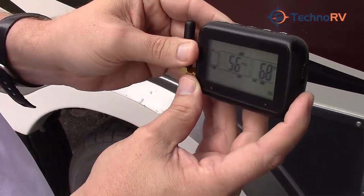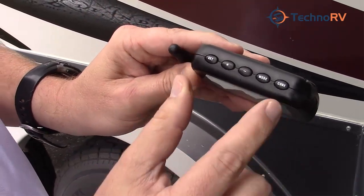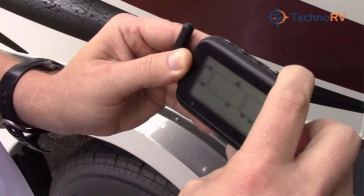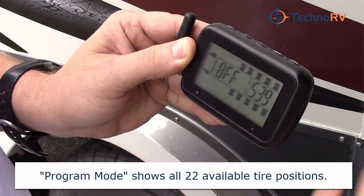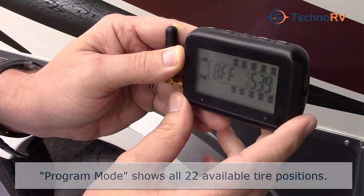In order to program a sensor into the system, we have to get into program mode. To do that, press and hold the code button for about four or five seconds until you hear a beep. When you hear the beep, you're in program mode — all 22 tires will show up, which is your indication that you're in program mode.